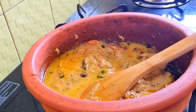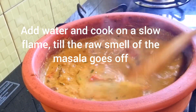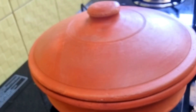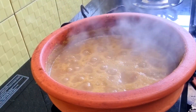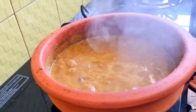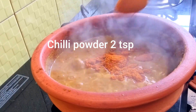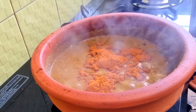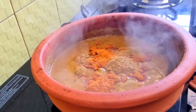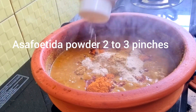Add some water and cook on a slow flame till the raw smell of the masala goes off. Cover and cook for five to seven minutes. Open and keep stirring so it doesn't burn at the bottom. Add two teaspoons of red chili powder, two teaspoons of coriander powder, and two to three pinches of asafoetida powder.